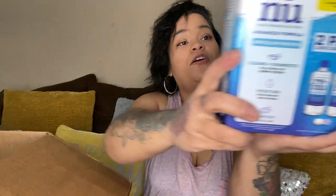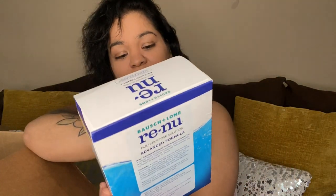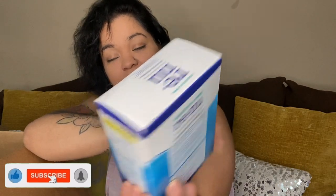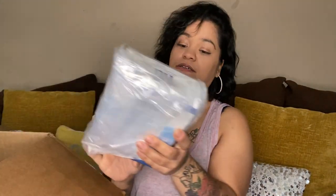We have Bausch and Lomb Renew — this is contact lens solution. It's two bottles and it comes with the lens holder. And then we have another one of those, so that's two sets.